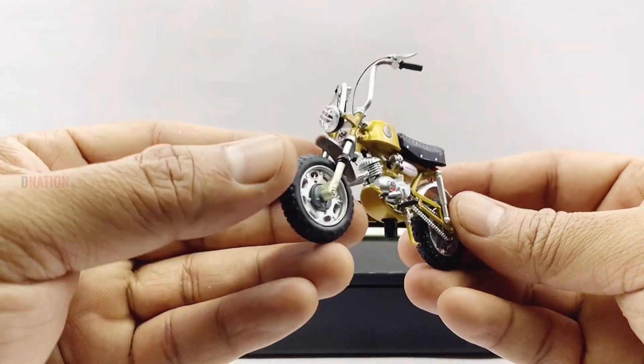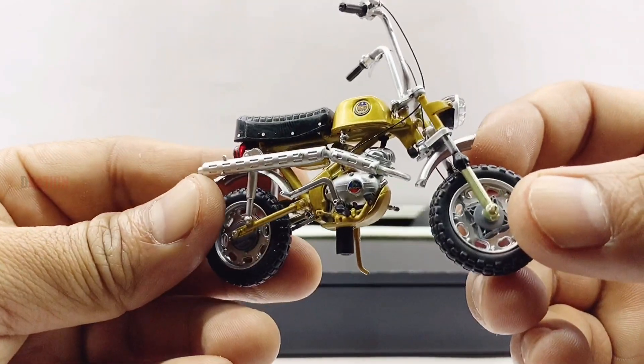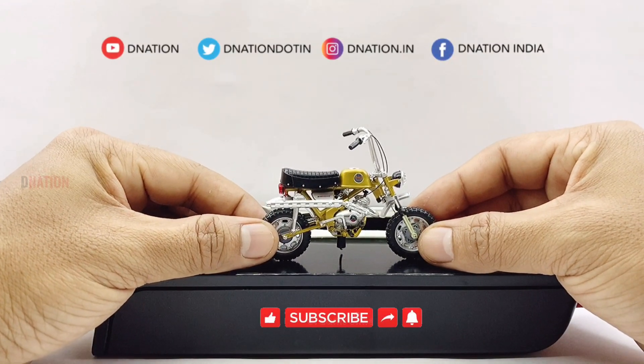With that being said, let's place this amazing diecast replica on the D-Nation turntable and take a look at this diecast beauty in a 360-degree view, and stay tuned for some fun facts on Benelli coming up.